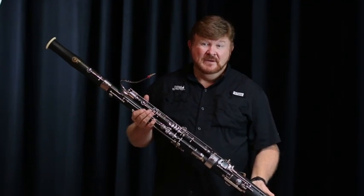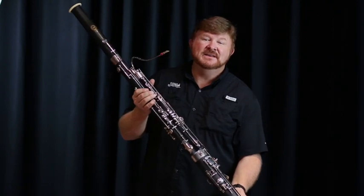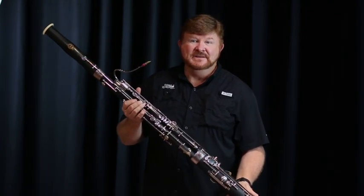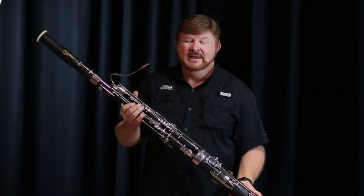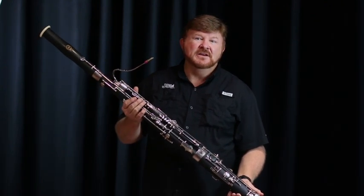This is the bassoon. It's a member of our woodwind family and a member of the double reed family, because it uses a double reed to make the sound that you hear whenever the instrument plays. The bassoon plays a lot of the low notes and it's also used as a solo instrument. My name is Ryan and I'll be playing The Sorcerer's Apprentice from Disney's Fantasia.